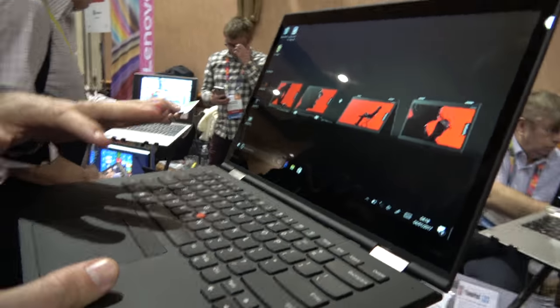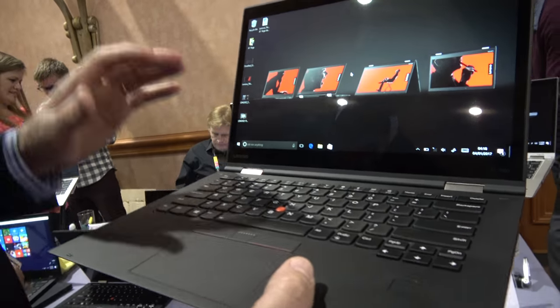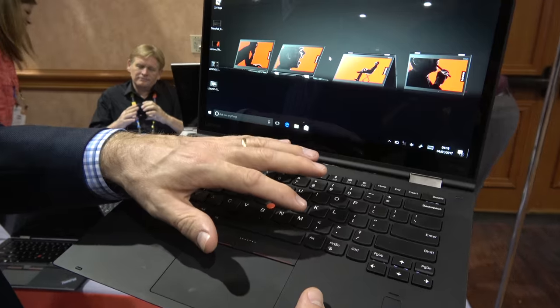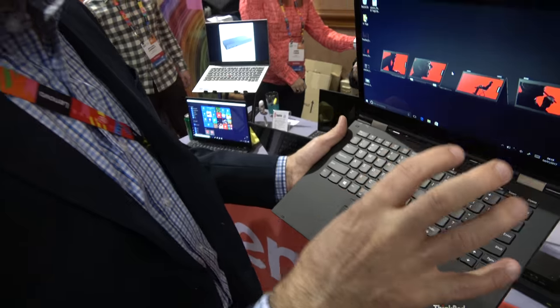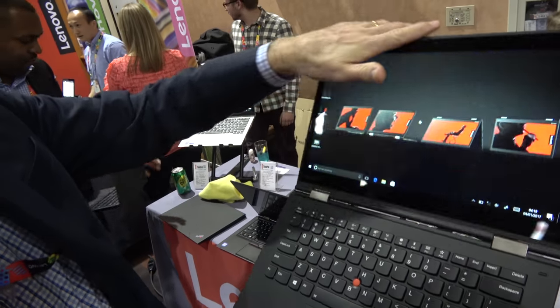What we're showcasing this year is the second generation of the X1 Yoga. We launched last year with the X1 Yoga with the lift-and-lock keyboard. We're now introducing what we call the Wave keyboard. So instead of having a tray that lifts up and locks in place with the keys,